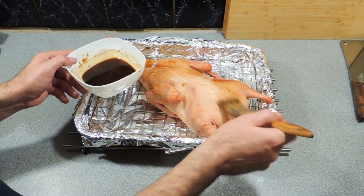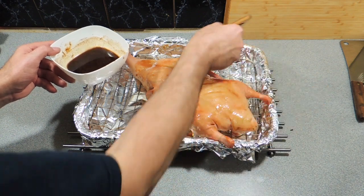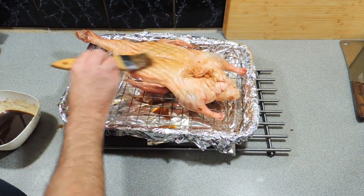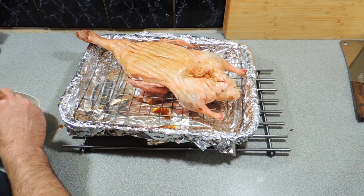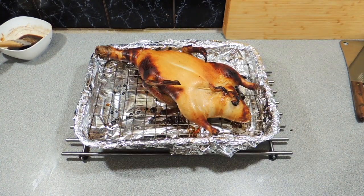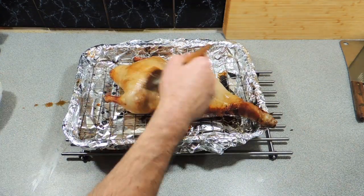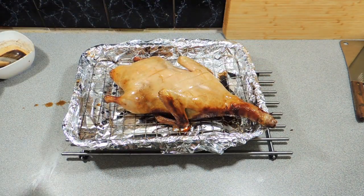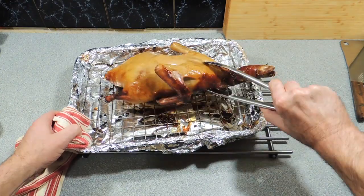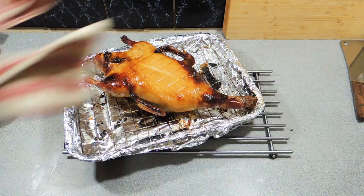Now we've got our glaze and we can start painting our duck — I'm going to do it all over, making sure we get a nice coating on. This is going to give it a beautiful flavour and colour, and help make everything go nice and crispy at the end. Make sure we get both sides. I'm doing that on a rack over a foil-lined baking tray — the glaze is sticky so the foil makes clean-up easy. We've put that in at 180 degrees. Around about every 20 minutes we're going to give it another coat of this beautiful lacquer. This duck — 2.2 kilos — takes only around about an hour and a half, maybe an hour 45.